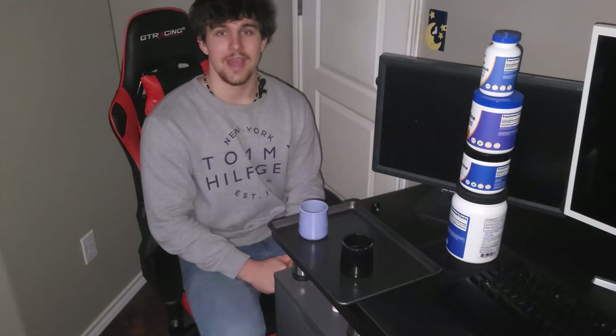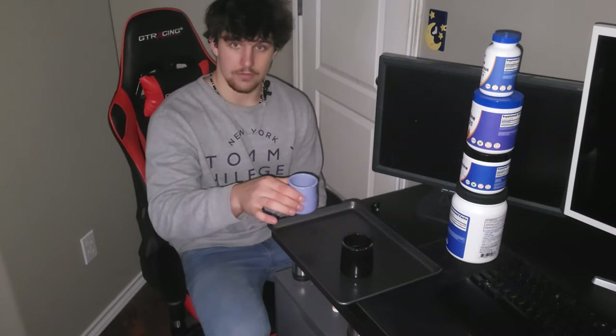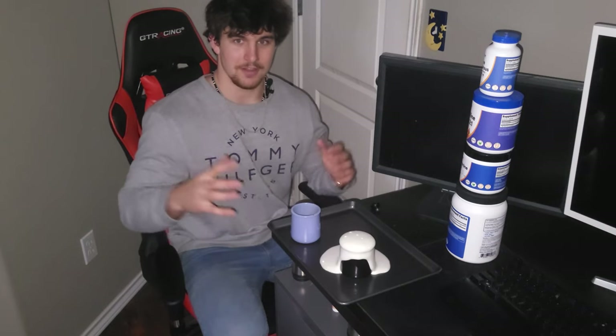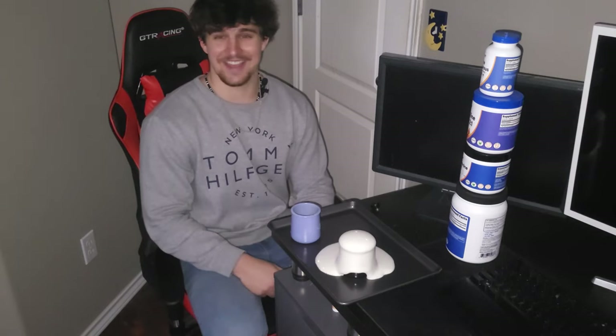Instead, you can make your own pre-workout at home with chemicals you still don't know the name of. By adding the recommended amount of creatine, beta-alanine, citrulline malate, betaine, salt, and caffeine into a cup, you'll add a little bit of room temperature water to it and... You know what? I thought it was going to be way cooler. I was going to make a funny little skit where it's a chemical reaction, but yeah, that works too.